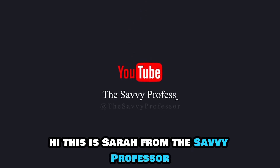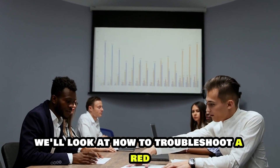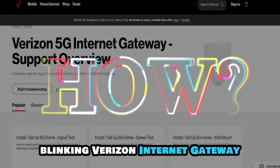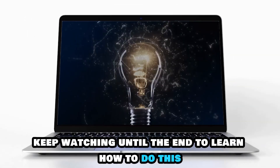Hi, this is Sarah from The Savvy Professor and in today's video we'll look at how to troubleshoot a red blinking Verizon Internet Gateway. Keep watching until the end to learn how to do this.